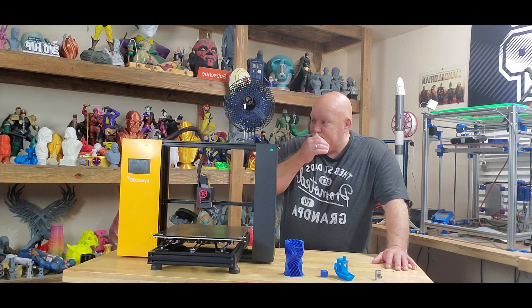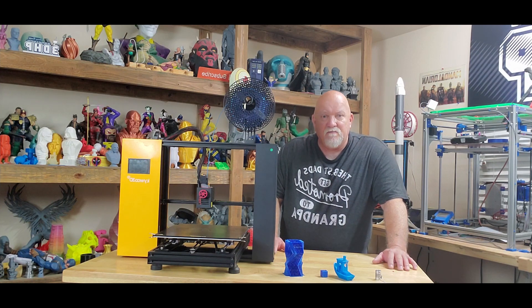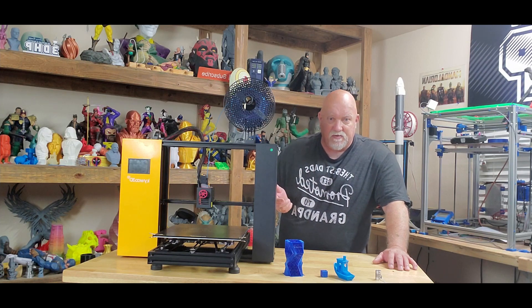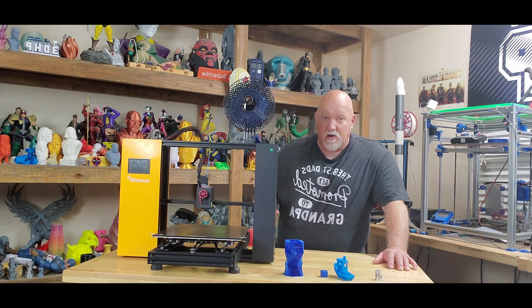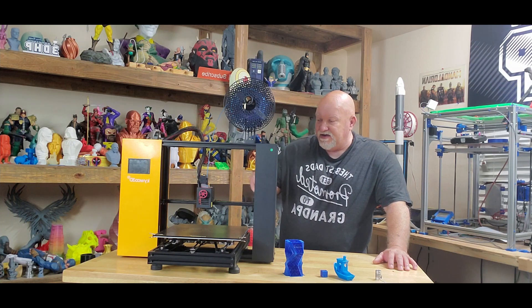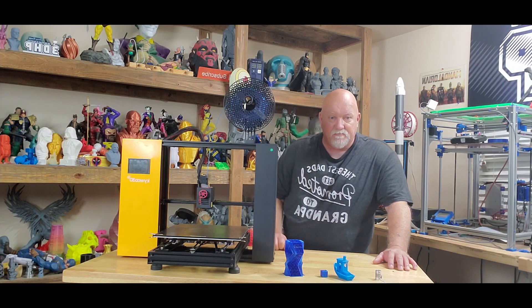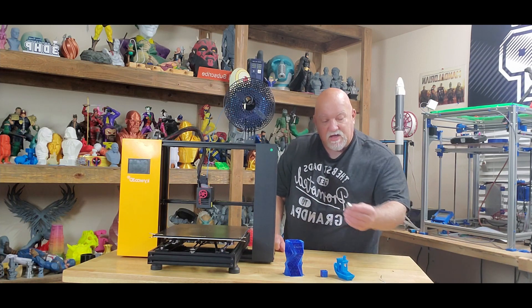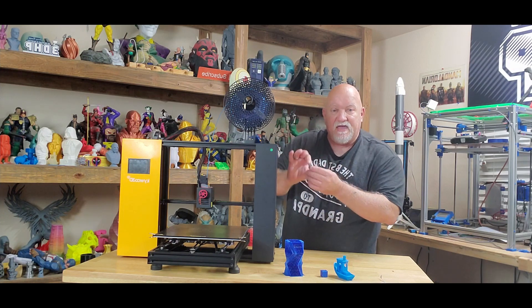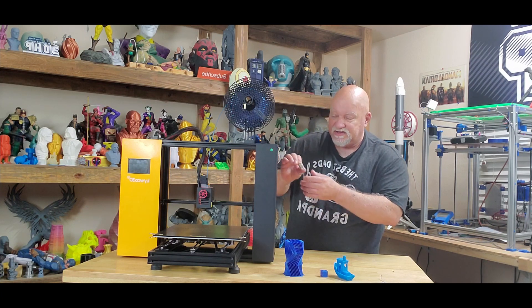When I got this and went to put it together, there were no instructions in the box because whoever mailed it back didn't ship them. It wasn't hard to figure out. I had a few bolts and things missing. Some of the bed screws on the aluminum plate were missing where they had been unscrewed. I had to put them back in. One of the couplers — it has dual Z's — got stretched, so I replaced both of them so they'd match in height and be exactly the same.